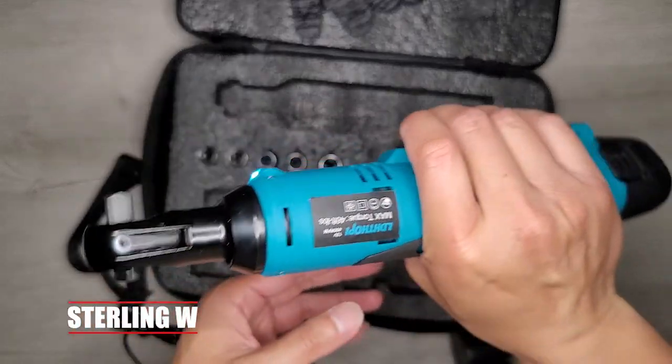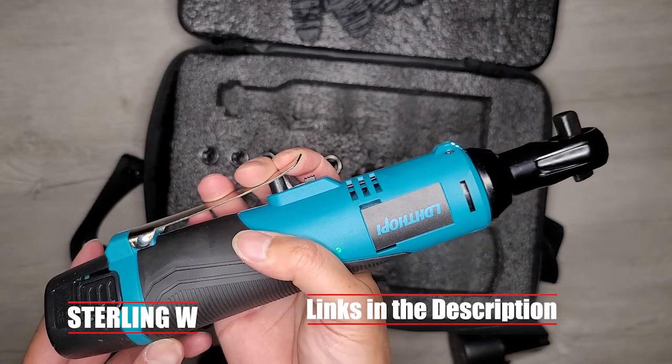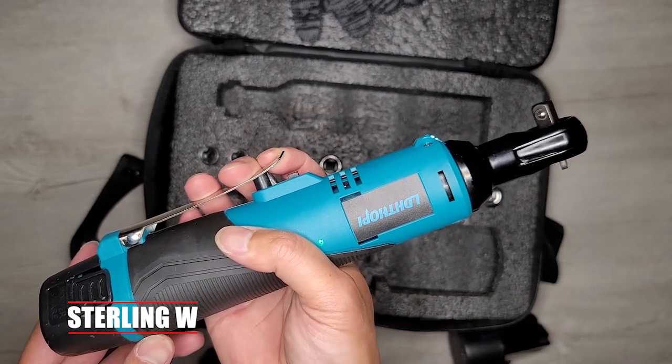Hey guys, it's Sonia Debia. I just got myself a lithium-ion ratchet. This is pretty awesome — it's pretty lightweight and it'll be perfect for working underneath my car and stuff.